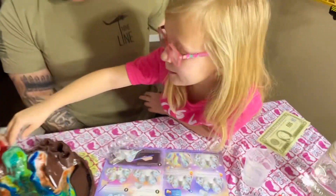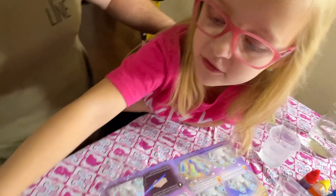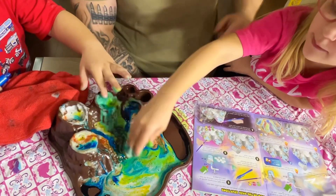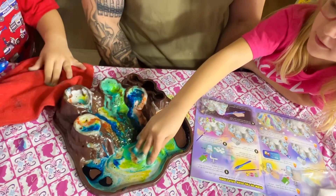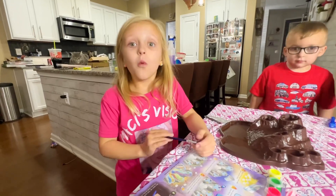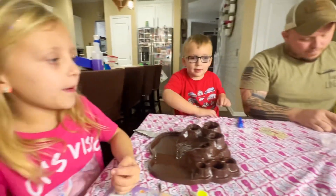Bubbles! Hey, let's feel the bubbles for the last time until the next one. Whoa. Ew. Dad, you take a hand. I double dog dare you. I double dog dare you. That looks super gross. It's hot.